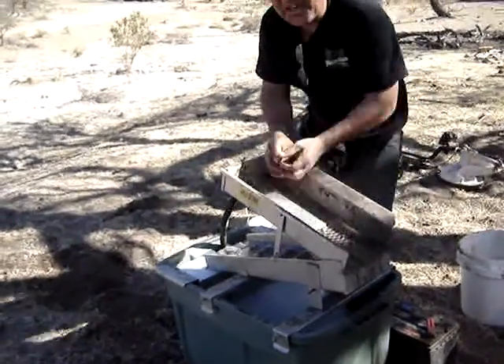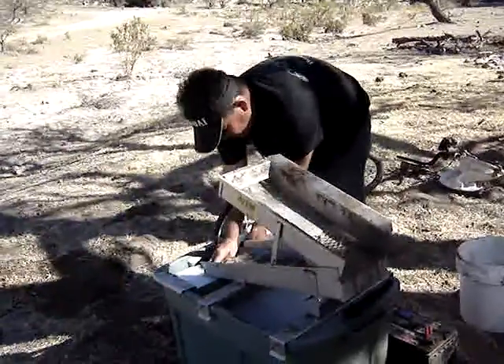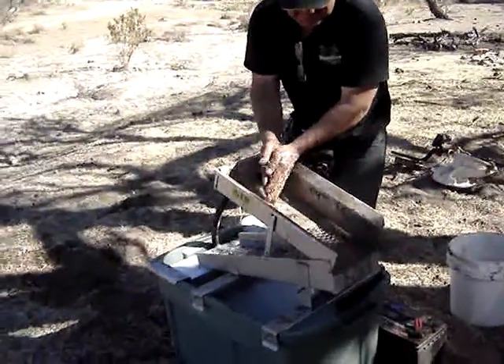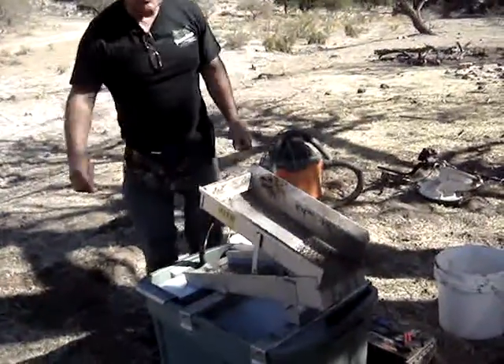You saw in the first video how you get the gravel out. I'm going to rerun some of this dirt because I made a little mistake — he forgot to put the mesh in. So we washed all our good gold back down into the dirt.